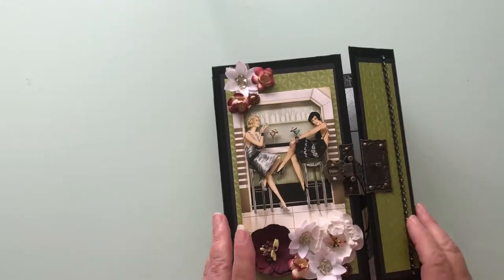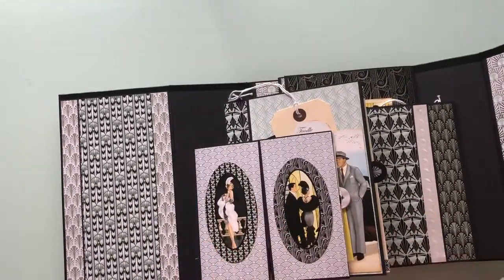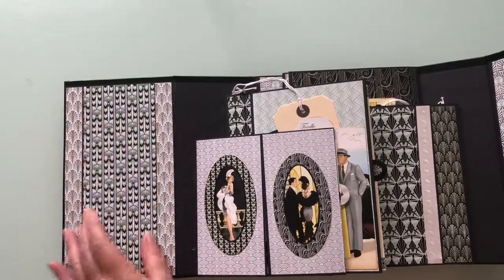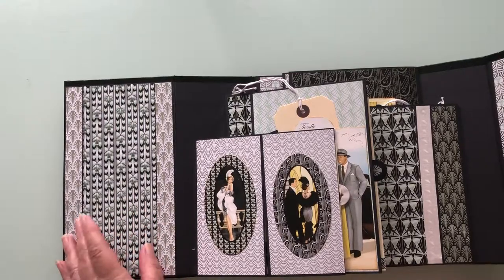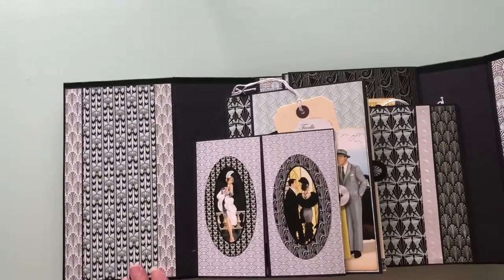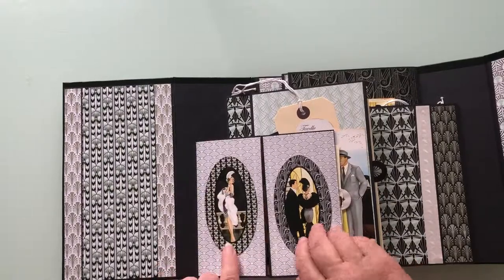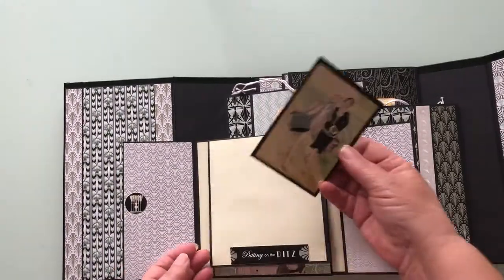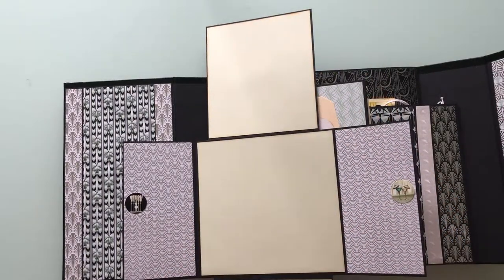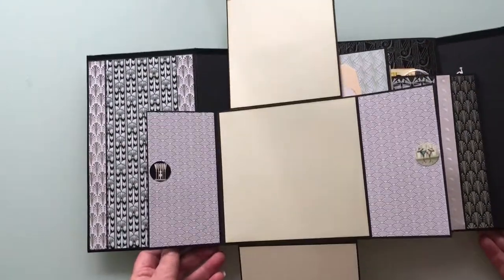So let's open it up. It's got five signature pages. The first one here is the gatefold. I matched some of the paper side-tracking here just to try to give that Art Deco feature, because I enjoyed the paper so much I wanted to use as much as I could. These are magnetised — you can just pop them in there. Lots of tuck spaces in this album and plenty of space for pictures.